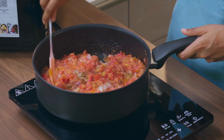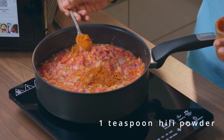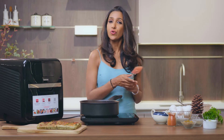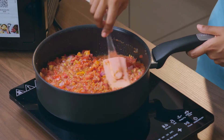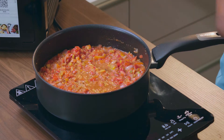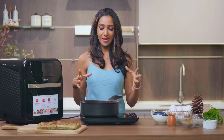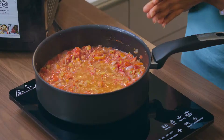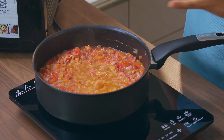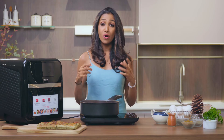Now I'm going to add a bit of chili powder. If you have smoked paprika, that's the ideal for this dish, but if you don't have smoked paprika, chili powder is fine — we all like a bit of heat in our food. Just going to let it cook and caramelize and bring in all those flavors of cumin, onions, tomatoes, garlic, and oregano.